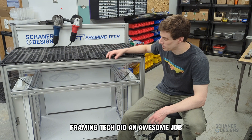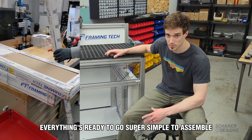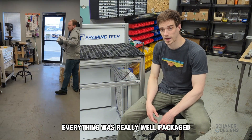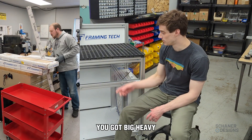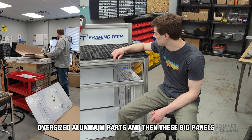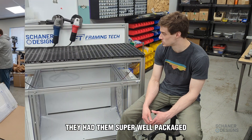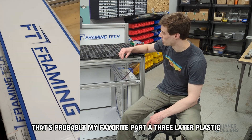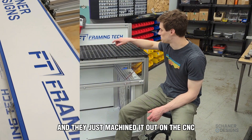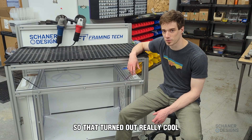Framing Tech did an awesome job executing on the design and sending the kit — everything's ready to go, super simple to assemble, a lot of the hardware already installed. Everything was really well packaged; nothing arrived damaged, which is impressive given the big heavy oversized aluminum parts and panels that are easy to scuff. The sign turned out really cool — that's probably my favorite part. It's three-layer plastic, white on both sides with blue in the middle, machined out on the CNC, exposing the blue background for the logo.